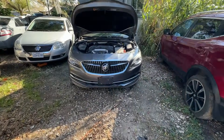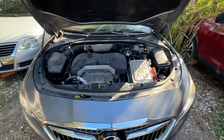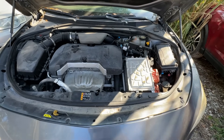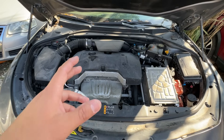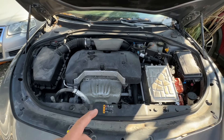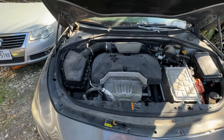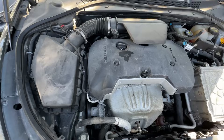Hey guys, what's up? It's Eric with Advanced Level Auto. Welcome back to the channel. Today we're at the shop taking a look at this 2018 Buick LaCrosse with a 2.5 liter EcoTech engine. This one is a hybrid model — GM has a special name for this hybrid system called E-Assist.